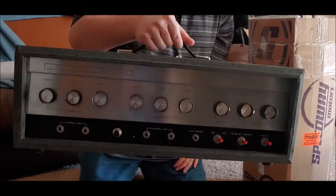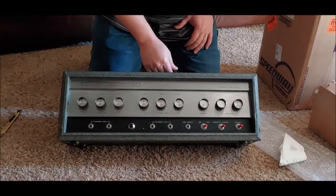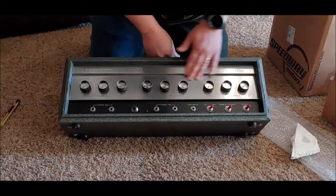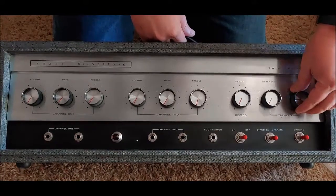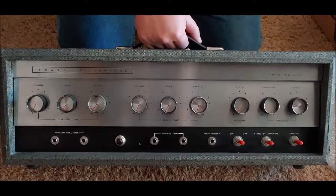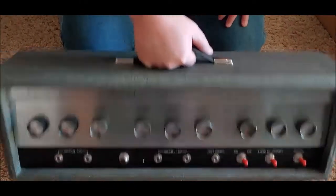This is probably the best specimen of a Silvertone 1484 that I have ever seen in my life. The control plate on it is perfect, the switches are perfect, all the knobs are there. I'll show you a picture of my old one that this one's going to replace here in a minute.